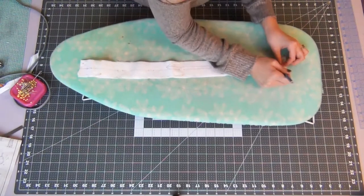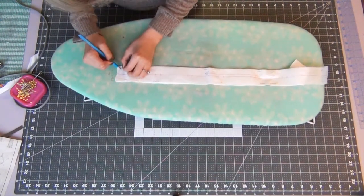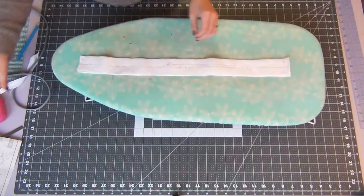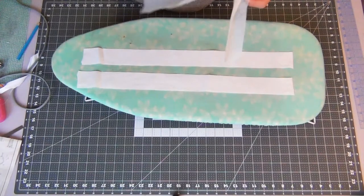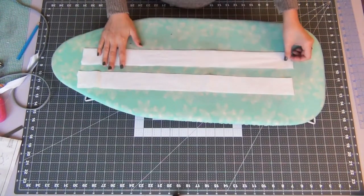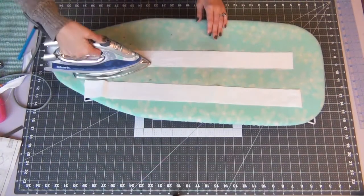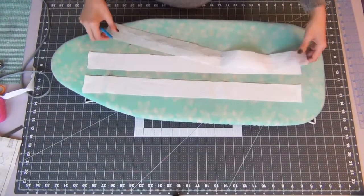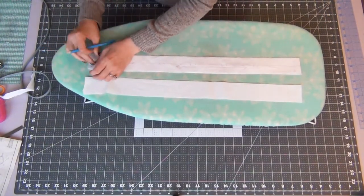Grab the number 2 piece and we're going to start working on the right side placket. After making all your marks and notches, open it up and place your interfacing on one side, then iron on the interfacing. Make sure you have all your markings on both pieces, making sure they're opposite.